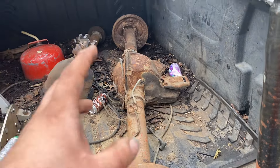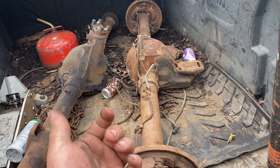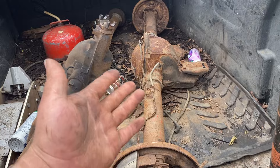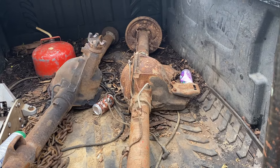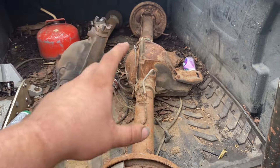If you guys want to see this thing be built and put together, let me know in the comments or if you want me to do it on camera. I'm either gonna buy a posi unit or a locker for this — I'm not sure yet. A posi unit is like $300, a locker probably $50. I don't know which one would be better for street/strip use — let me know in the comments.